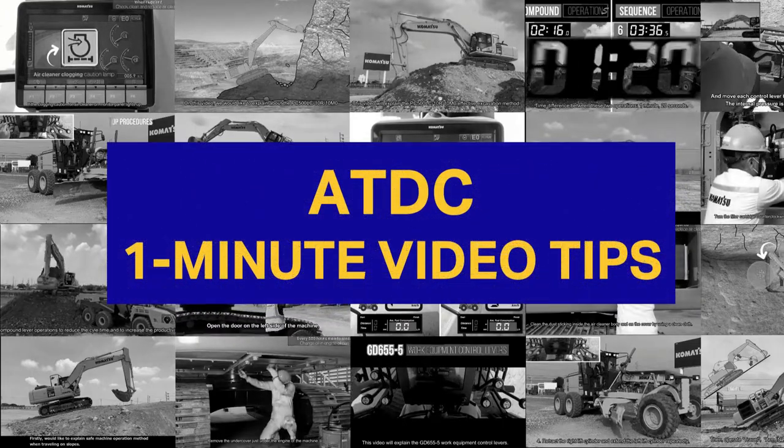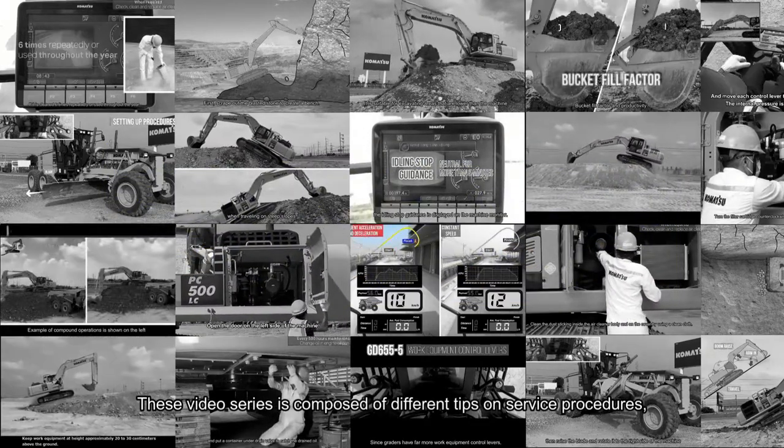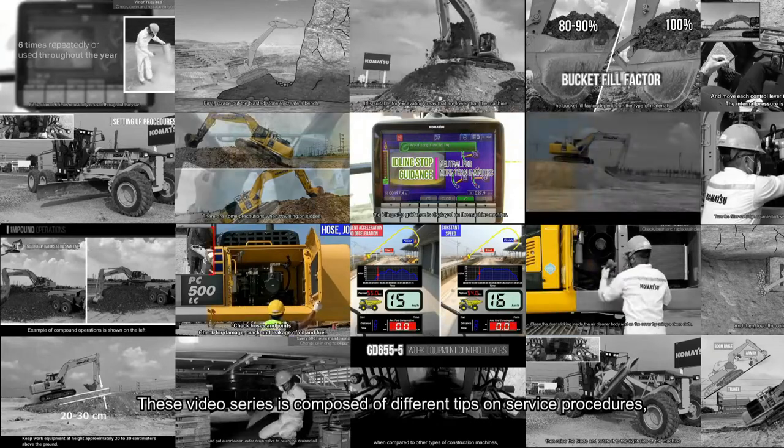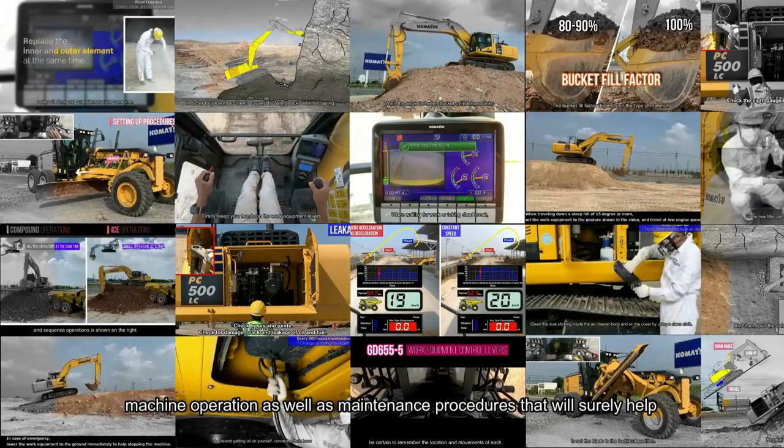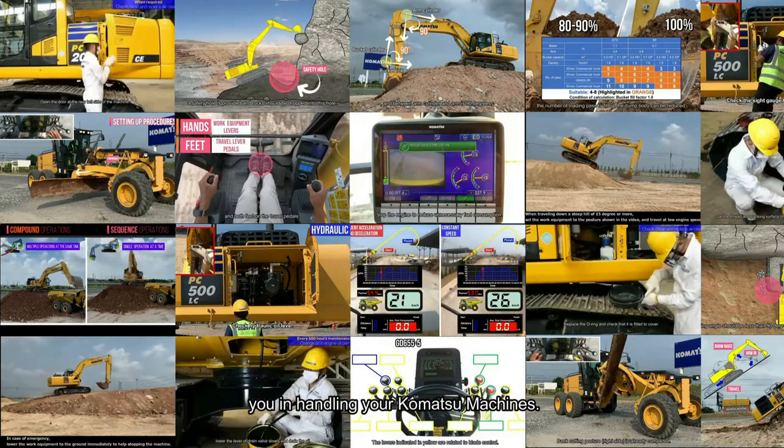Welcome to ATDC 1 Minute Video Tips. This video series is composed of different tips on service procedures, machine operation, as well as maintenance procedures that will surely help you in handling your Komatsu machines.